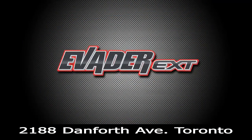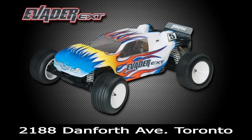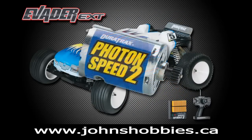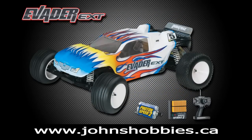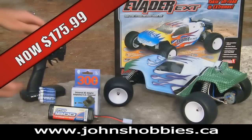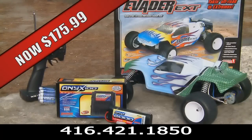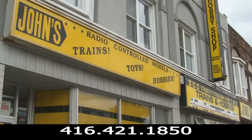Looking to give the gift of RC or want to get yourself started? Johns recommends the DuraTrax Evader EXT. This ready to run stadium truck comes fully assembled with pistol style RC unit, electronic speed control and the upgraded photon motor. Mention you saw it on RCTV and we'll hook you up with a free upgrade to a 2000mAh pack and Onyx 100 ACVC Quick Charger. Where are you going to get it? Johns.